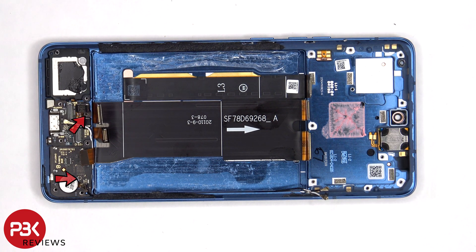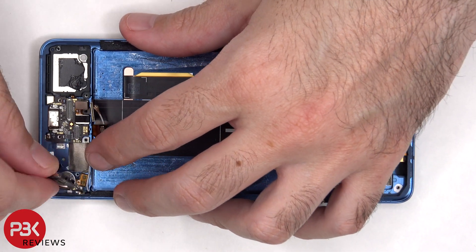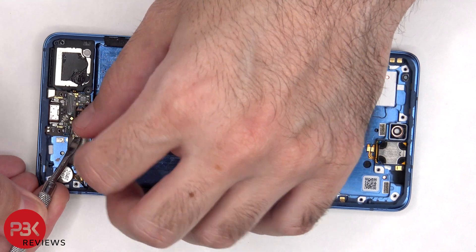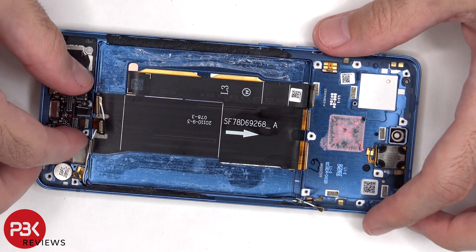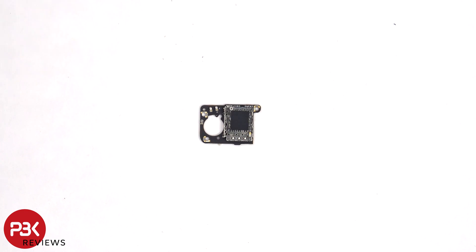There are two more Phillips screws which need to be removed. Here's a better look at the SIM reader board, and here's the SIM reader itself on the other side.